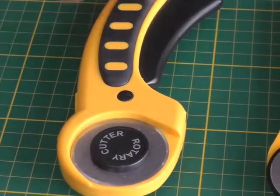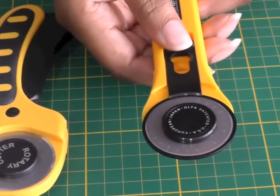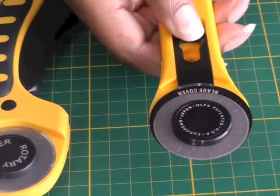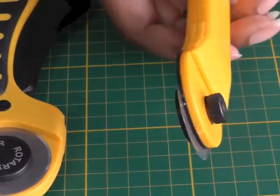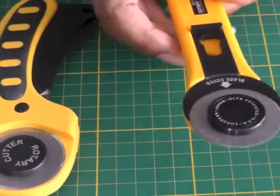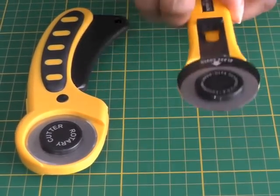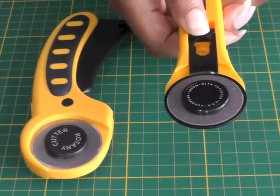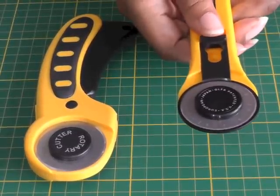The second is like a Stanley knife which has a blade covering that slides away from the blade and the blade is exposed. The only thing is, once you put that down you've got to remember to cover the blade as a safety measure, because otherwise you can actually do yourself a lot of damage.